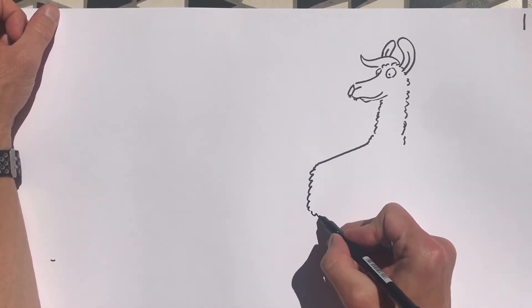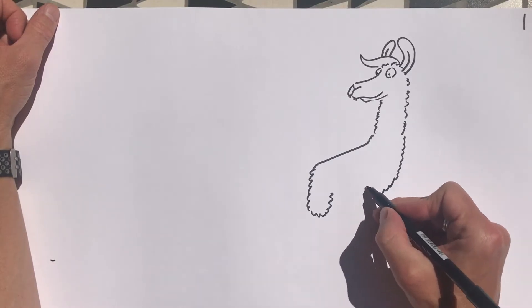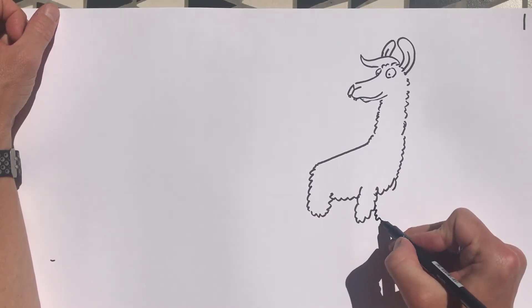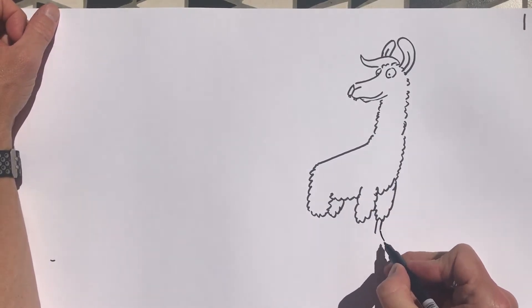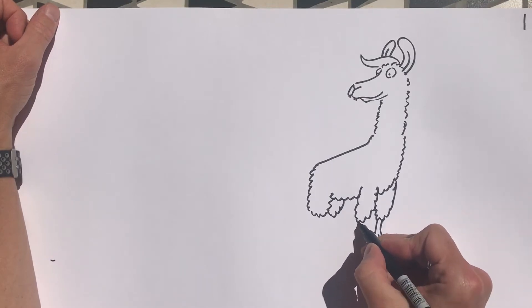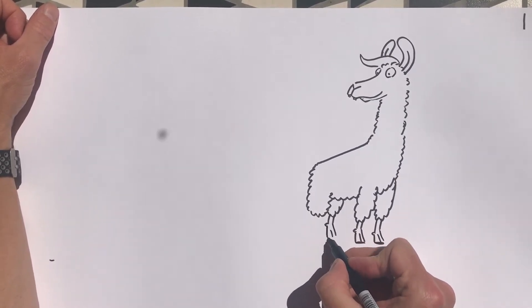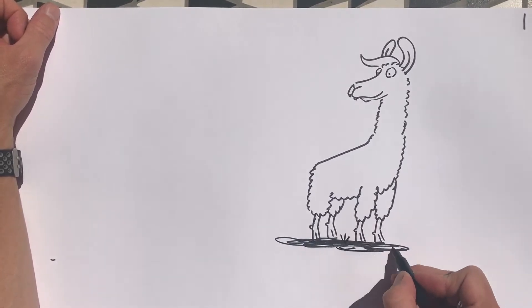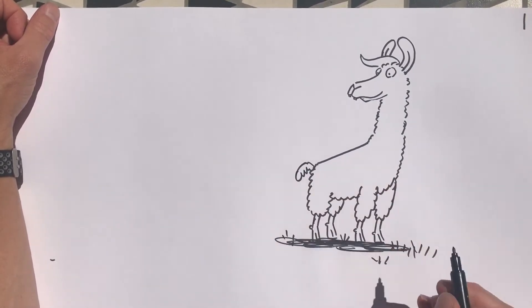Put these squiggles in and that's his back leg. Carry on down the front — one leg, two, three, four. I'm going to put in his hooves at the front. A bit of grass. I mustn't forget to put in Larry's tail, which goes over like that.